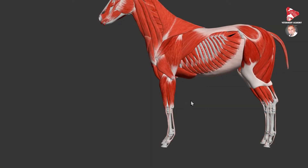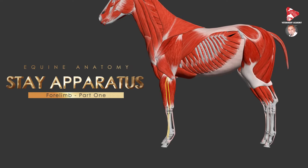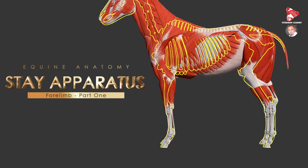Hello everyone and welcome back to another anatomy video. Today we will start a new series of videos where we are going to talk about the passive stay apparatus in the horse. The passive stay apparatus refers to special adaptations of some muscles, tendons, and ligaments found in the forelimb and some of them in the hindlimb.